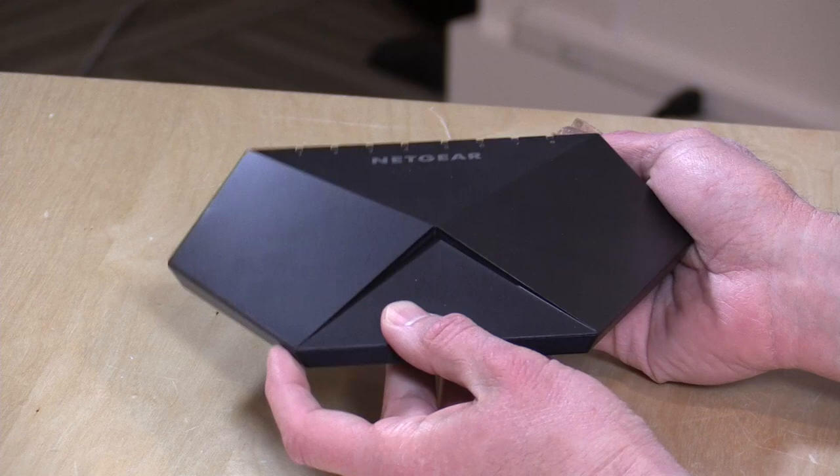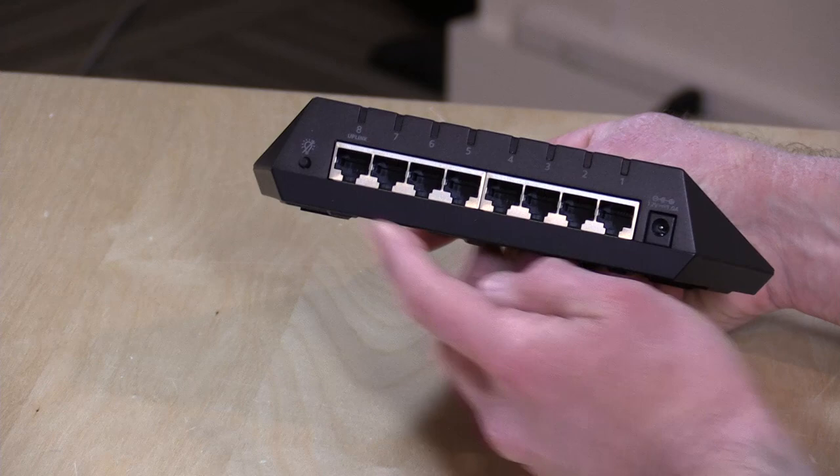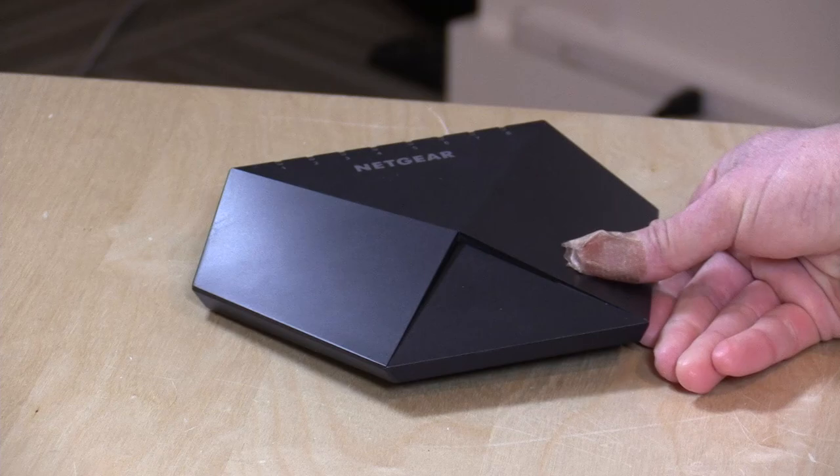This is a network switch from Netgear that is in their Nighthawk line of products, so it looks a little fancier perhaps than some of the other network switches out there. In a nutshell, you get the same kind of features here, which is adding additional Ethernet ports to your network. Once you plug it into your router, you've got seven more ports to give you additional gigabit Ethernet ports. What this one adds is some management in that you can actually determine how these ports operate.